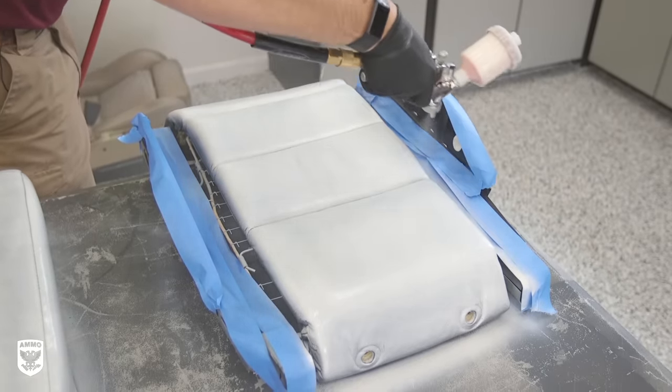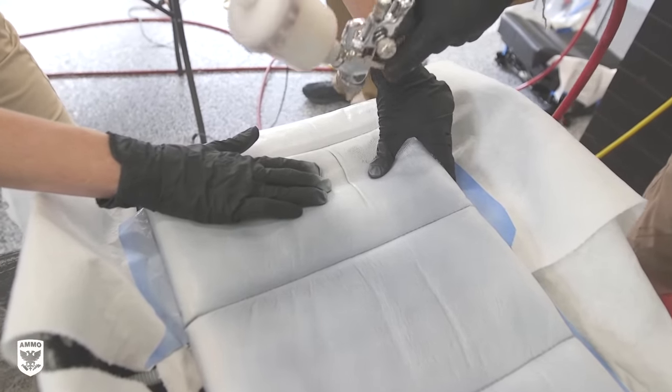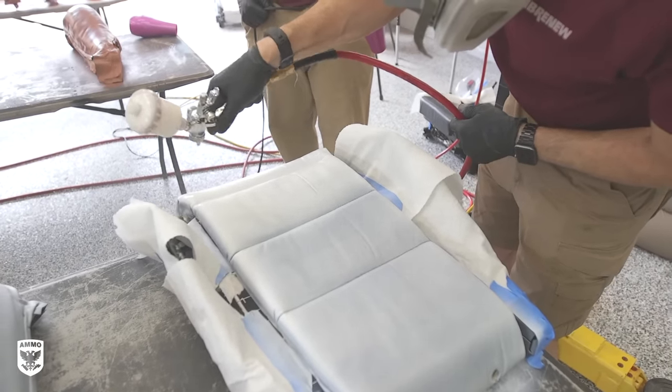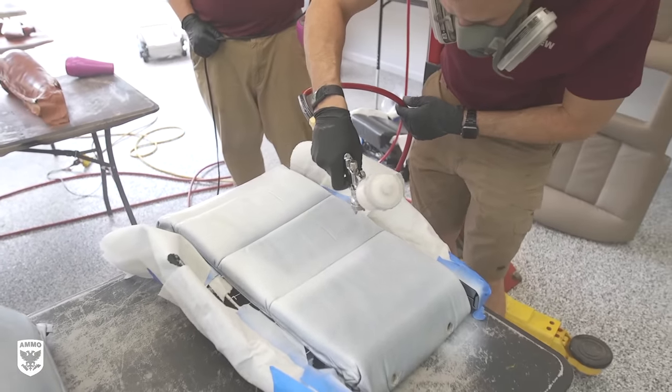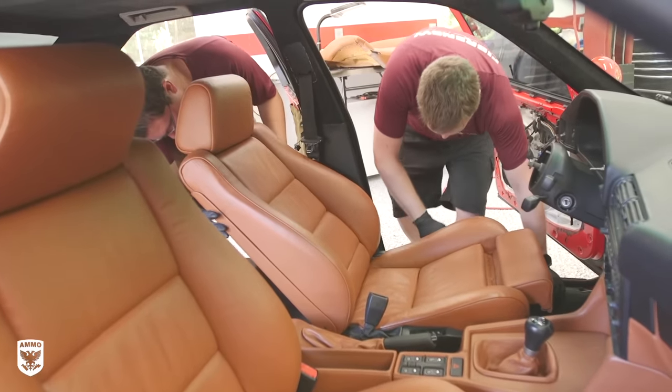On natural creases or seams on the seat bottom or seat back, the team helps Brian by spreading the crack open while he lays down more dye to cover any hidden areas. This type of fastidiousness is why the end result is virtually impossible to discern what is OEM and what has been dyed.